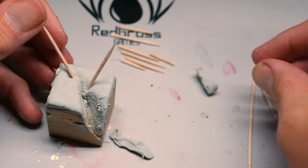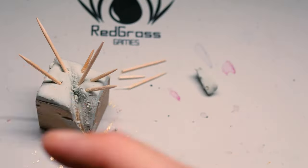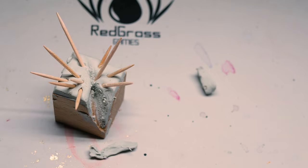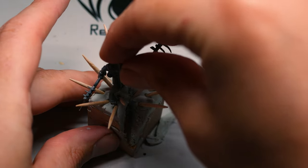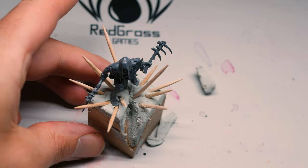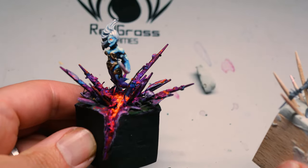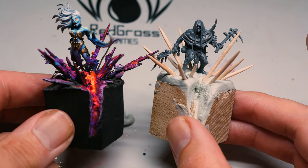Sometimes the simple ideas are the best ones. All I did next was simply arrange those toothpicks in a vague approximation of an explosion using the ones I'd just snapped. Then I placed on my model and let the whole thing dry. A bit of work with some basing and eventually we'll end up with something that looks like this. I think it's going to look great.